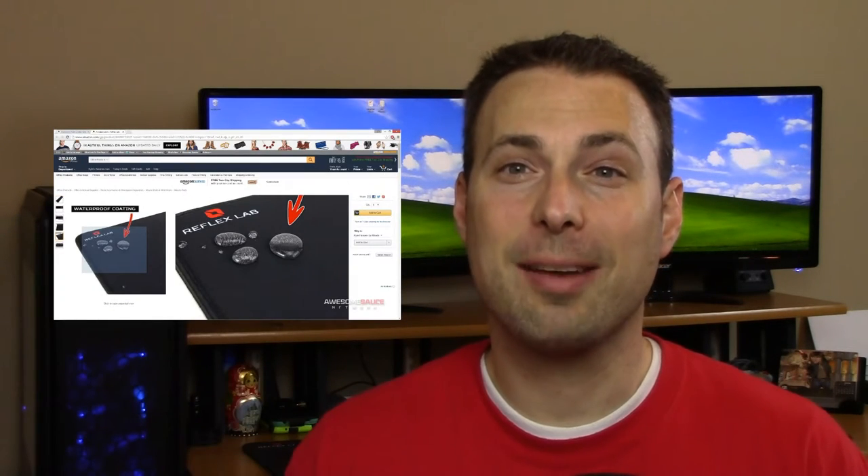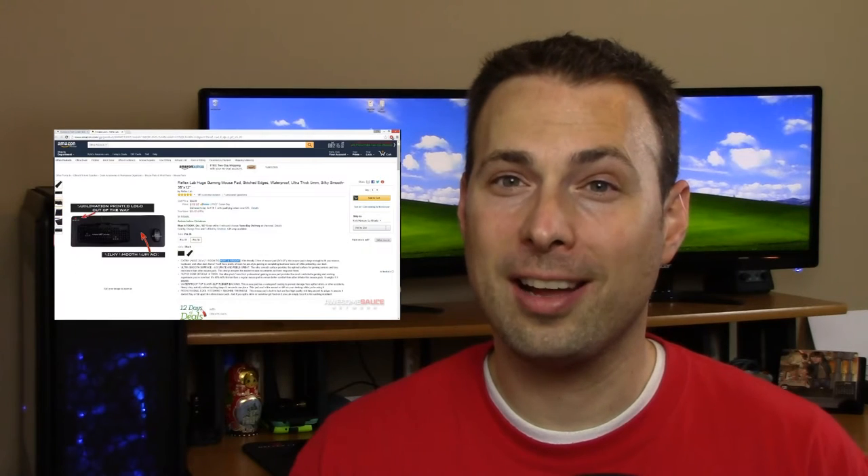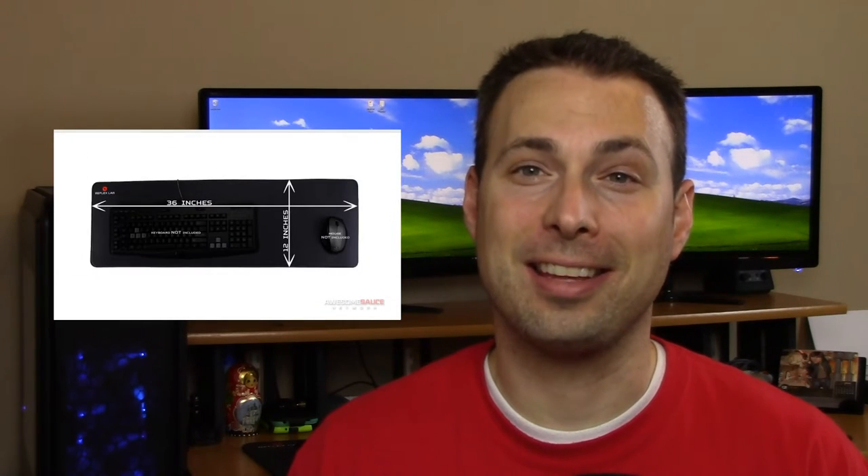One of my favorite YouTubers, Kyle with Awesome Sauce Network, actually featured this mouse mat in one of his videos back in December. You can check it out right here if you'd like. But I actually had my eye on this mouse mat before Kyle even put his video out, so I like to think that I found it first. Anyway, let's get started. Let's show you guys what this mouse mat is like and maybe you just might buy one for yourself after this.